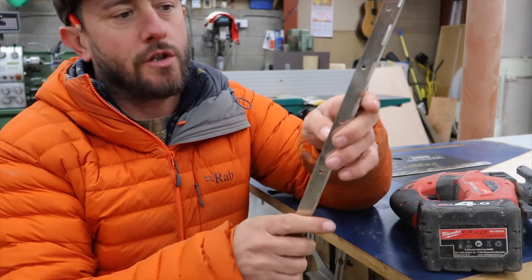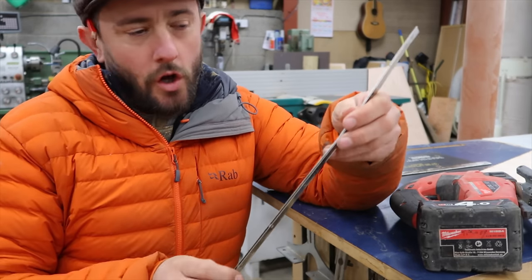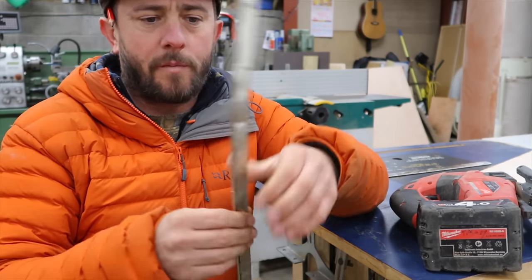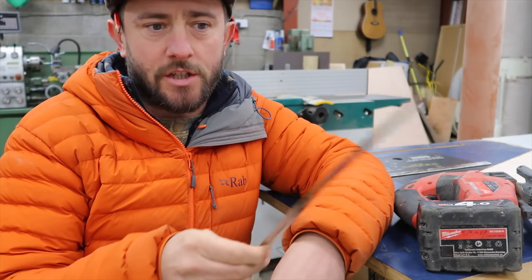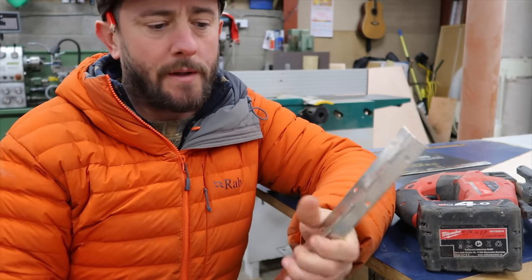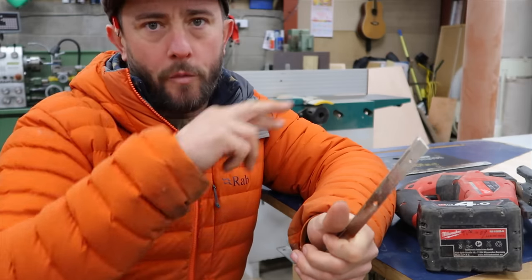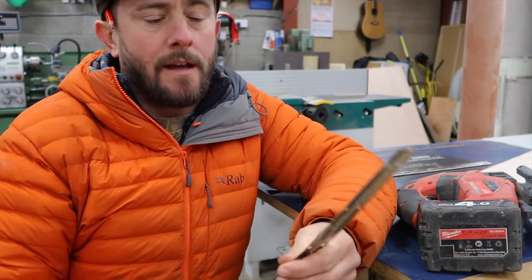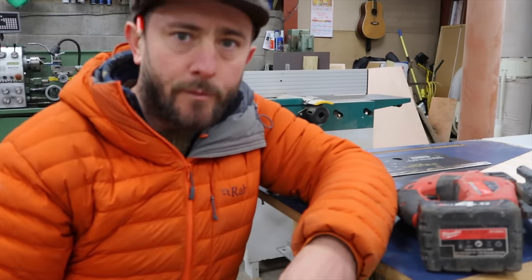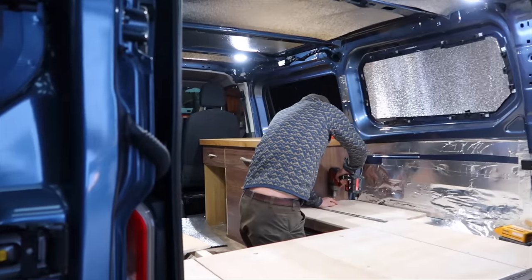Another piano hinge for another door top - that's all I've been doing really, cutting out the 12mm ply tops and attaching these piano hinges so I've got access from the top. There's an open bit where my Jackery is going to go until I get a leisure battery - it didn't fit in there so we're going to have to put another hinge on that so I can drop it in from the top.